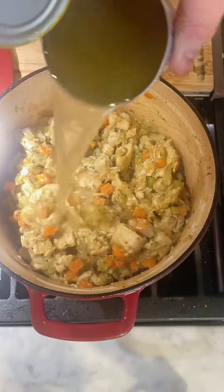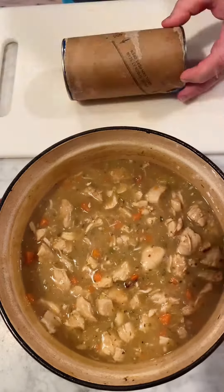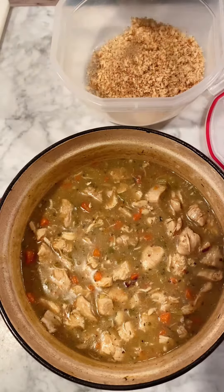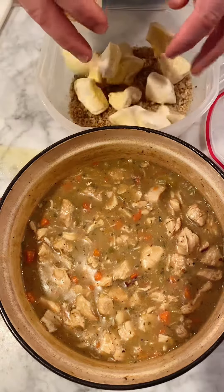Let it cook for about a minute, and then I added in one can of chicken broth. Next, take your Grand's biscuits, cut them into pieces, make a little breadcrumb mixture, spray the biscuits with cooking spray, and then mix it all up.